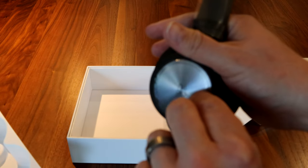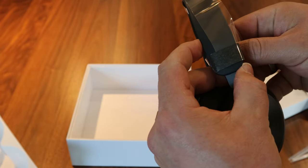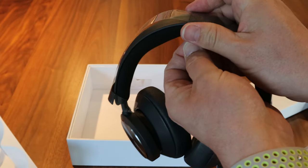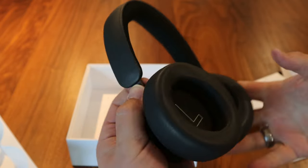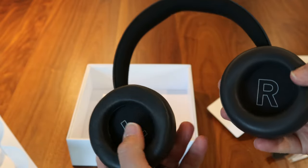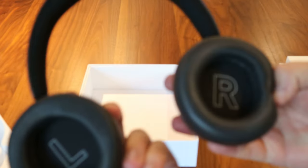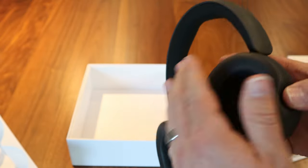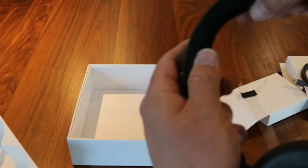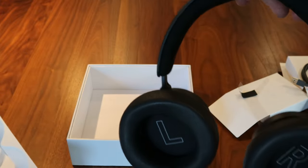We've got protective stickers over the B&O logo and a protective wrap. Not much to unwrap on the unboxing. That's a nice smooth action right there. Notice the ear cuffs — left and right. Not faux leather on this; it's nice and soft. This is more of a mesh material, nice and soft too. It's a good flex. Pretty light.